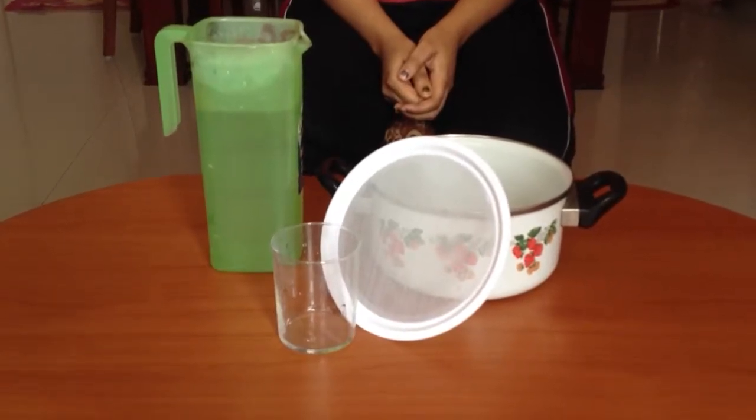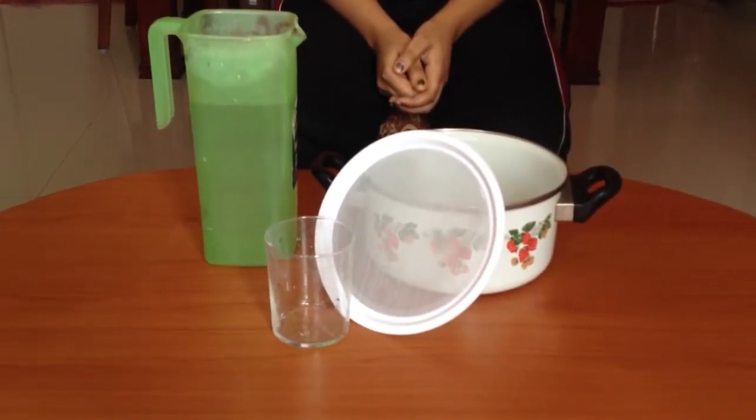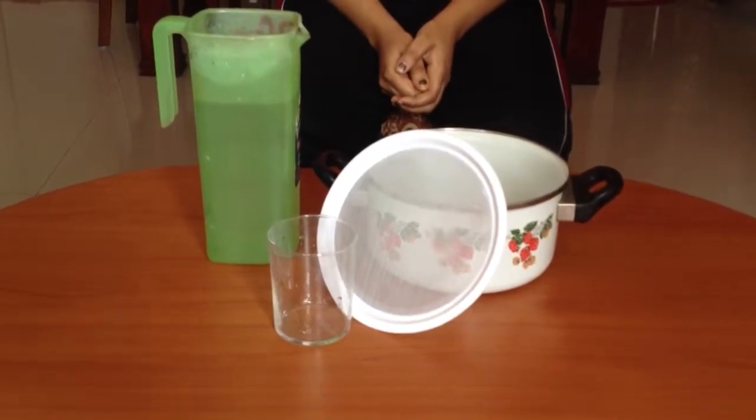In this activity, we will demonstrate how surface tension of water can hold water inside a glass using a sieve.